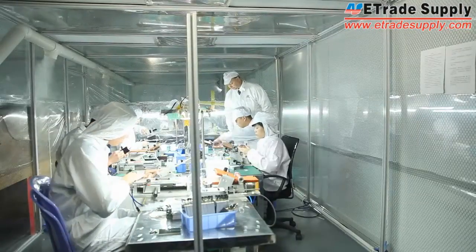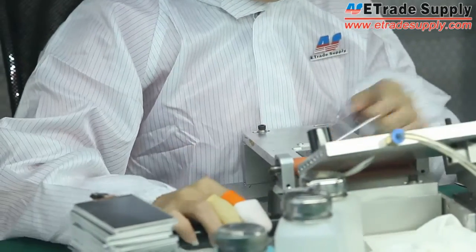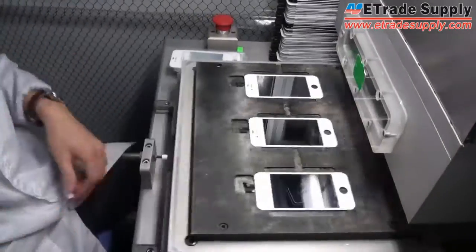All these processes will be done in a dust-free room. The new optical clear adhesive will be applied to the display and the new glass lens will be pressed on it.